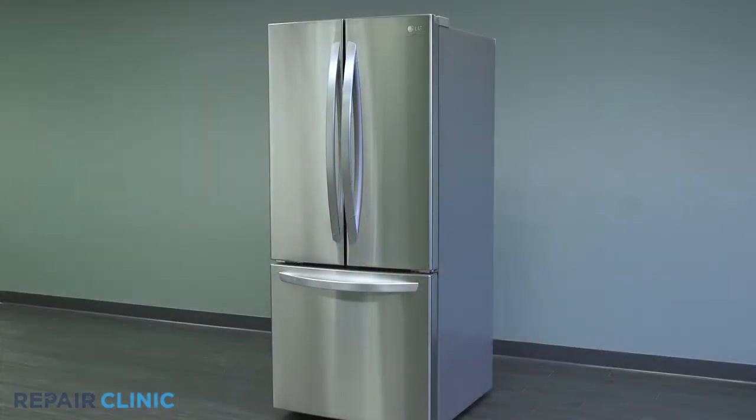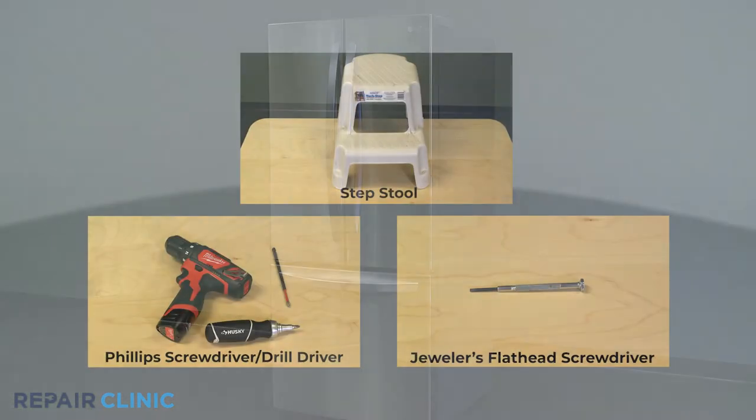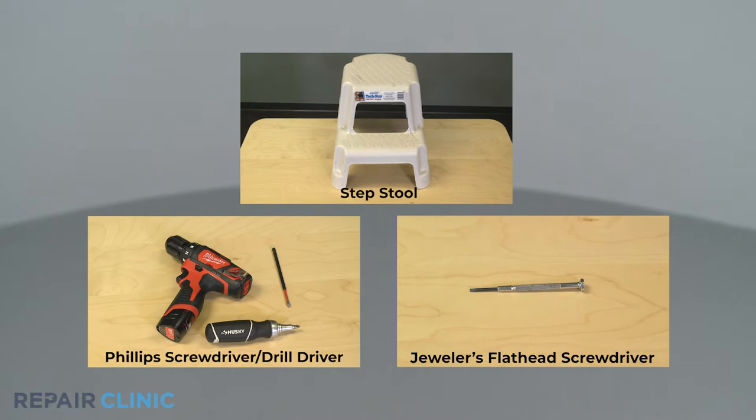To replace the door switch sensor on this LG refrigerator, you will need a step stool, a flat head jewel or screwdriver, and a Phillips head screwdriver or drill driver with a number two Phillips bit.